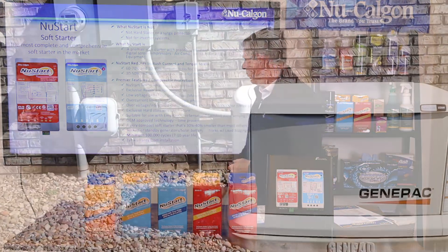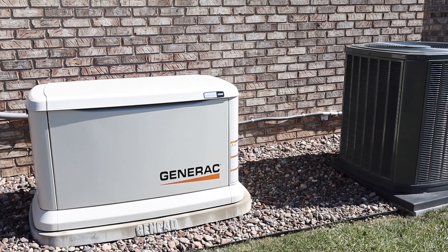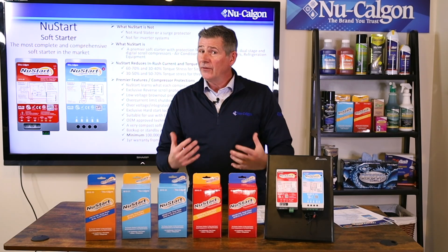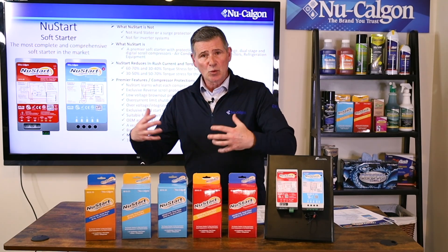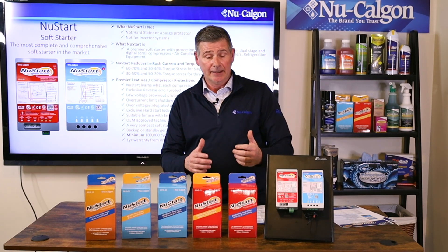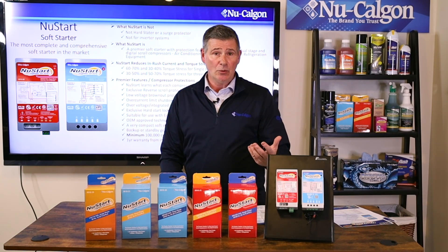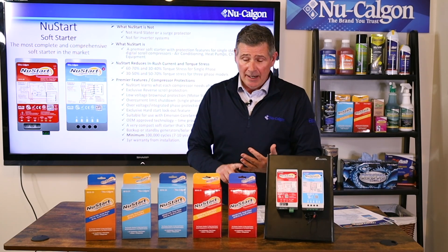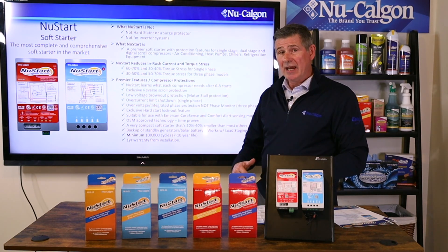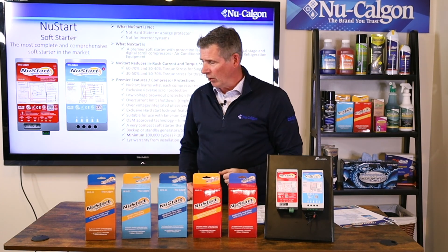These also work with backup or standby generators and solar battery generators. If you're installing a Generac, Kohler, or Honeywell backup or whole home generator system, these are going to work beautifully with that. When the AC unit starts on a backup generator, it can really bog down the generator. By bringing in only the right amount of current, you reduce that bogging down and the lights dimming every time the AC kicks on, helping with the life of both the generator and the AC unit. They also work great with load staging or load shedding devices.